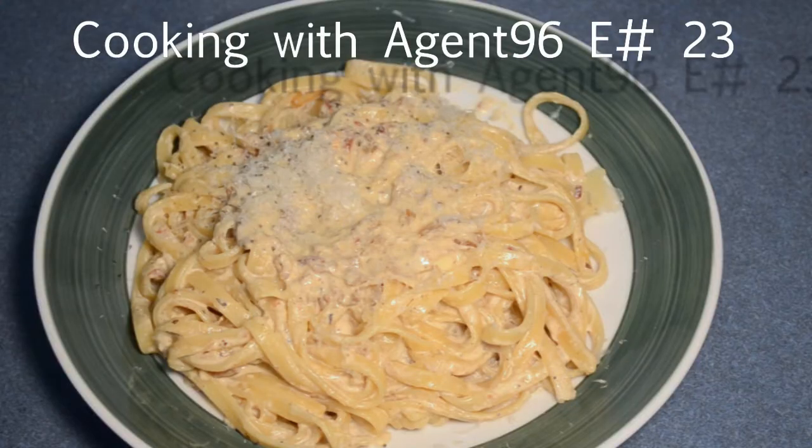How's it going? I'm Toby Turner, and this is Cooking with Agent! WHOA! Hello and welcome to episode number 23 of Cooking with Agent.